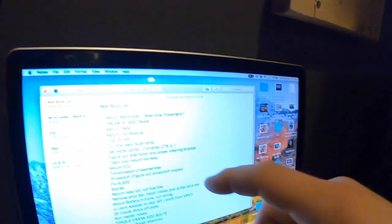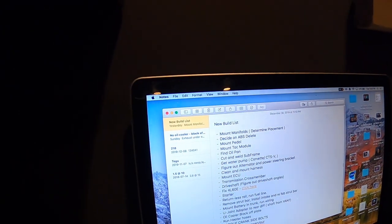The second thing on the list is the ABS delete. I did some looking around on this, and for our safety standards where we are, it's actually not required on a vehicle to be working under a certain weight. So we're good on that — I don't have to worry about cops giving me a hard time.